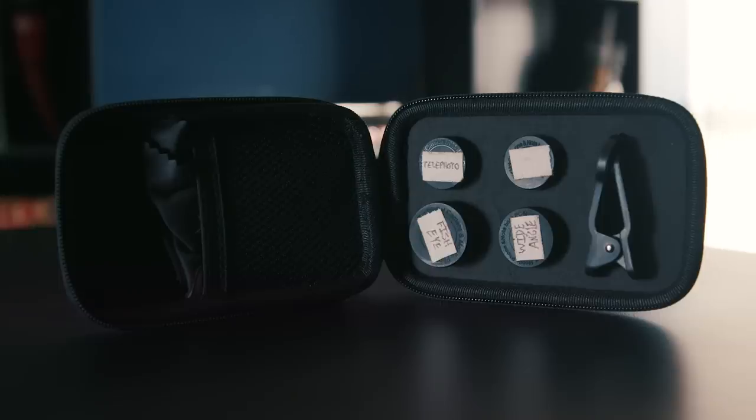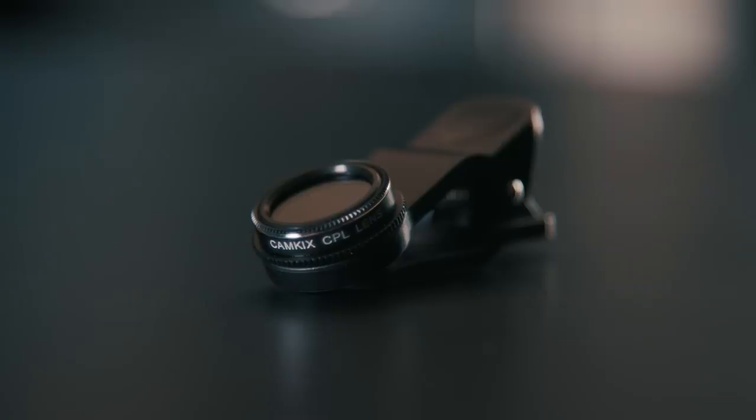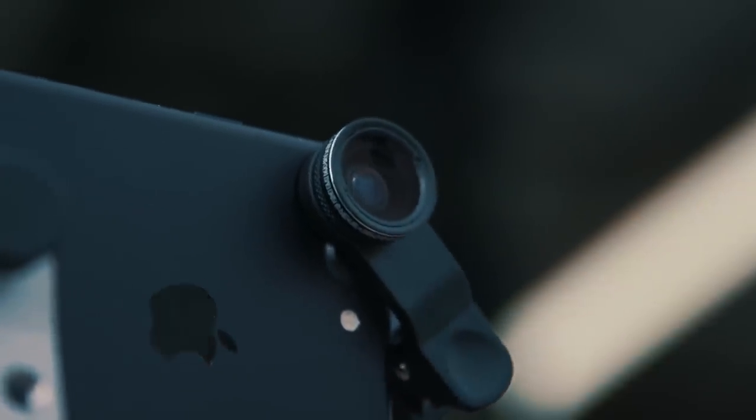First up is lenses. I have a couple of sets here. First is the cheapest at $23 on Amazon — these are CamKix lenses. It comes with four in total: a fisheye, wide-angle, telephoto, and polarizer. They attach to your phone with a clamp — you screw on the lens that you want, then clamp it onto your phone, so it should work with just about any phone.